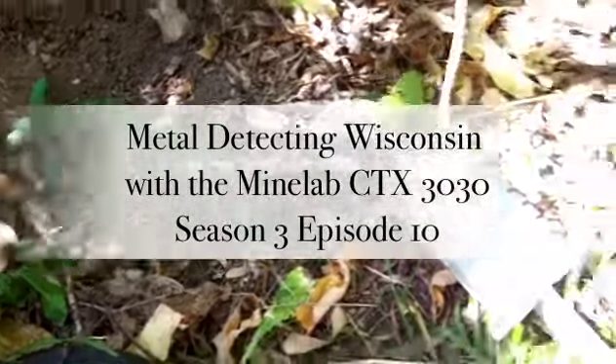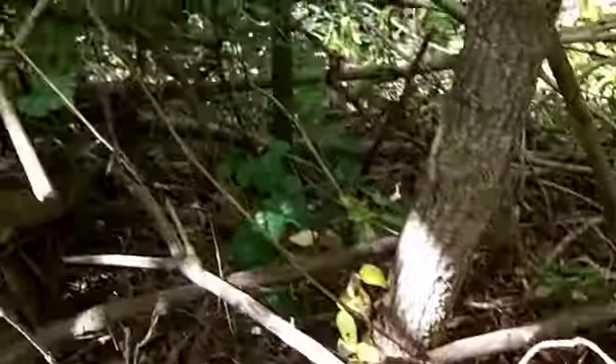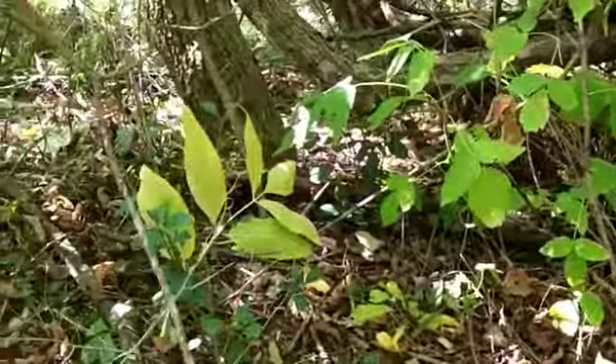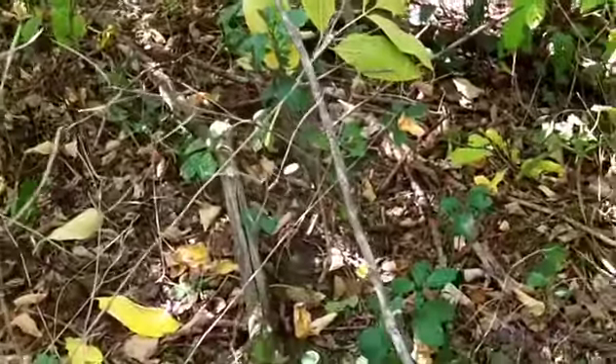I'm back at it at the grove. Got my CTX-3030. You can see how thick this stuff is that I'm hunting right now. This is like a knob that's got a bunch of trees that are down on it. Really thick, tough going. Got a couple of wheats.